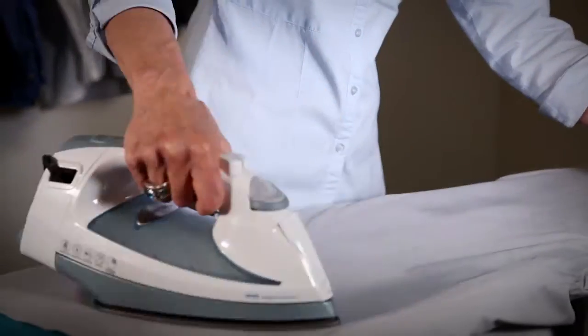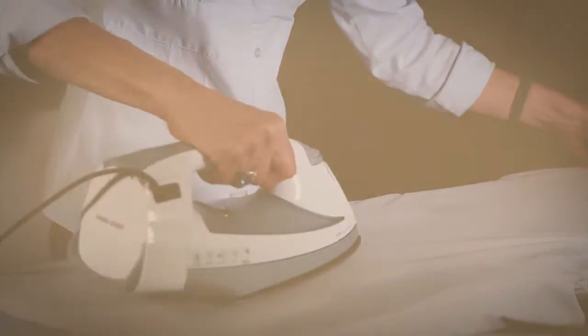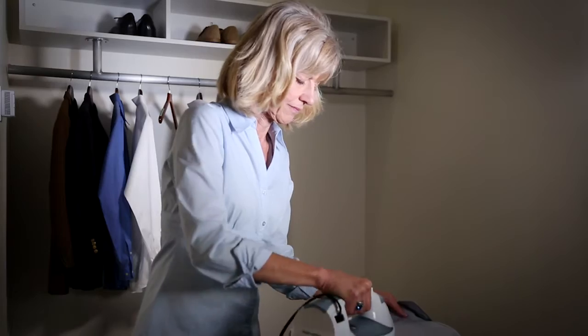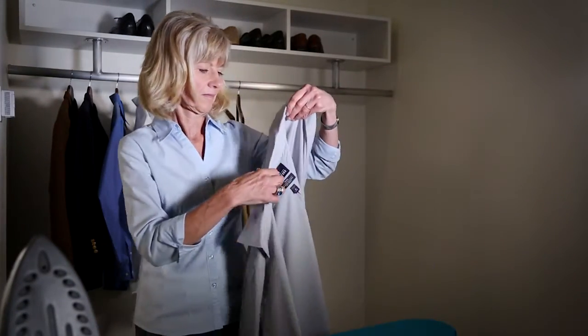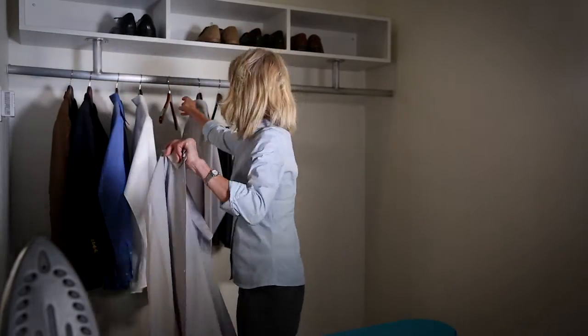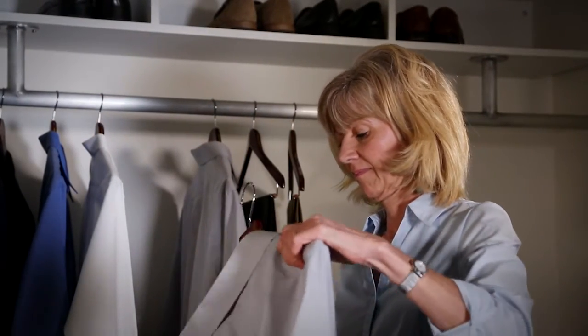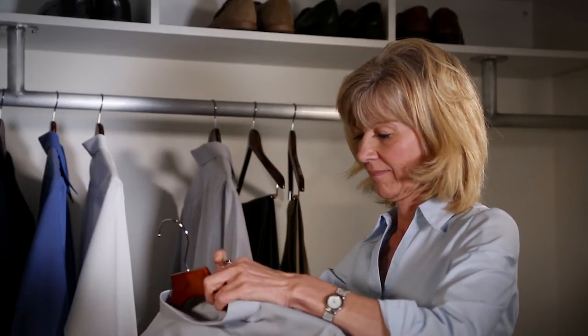Continue until the shirt is completely ironed. Inspect your shirt and touch up any areas you missed. You can wrap things up by hanging the shirt, buttoning the top button, and of course, admiring your work.